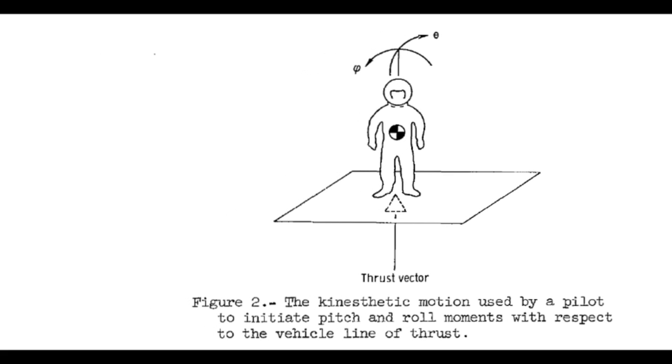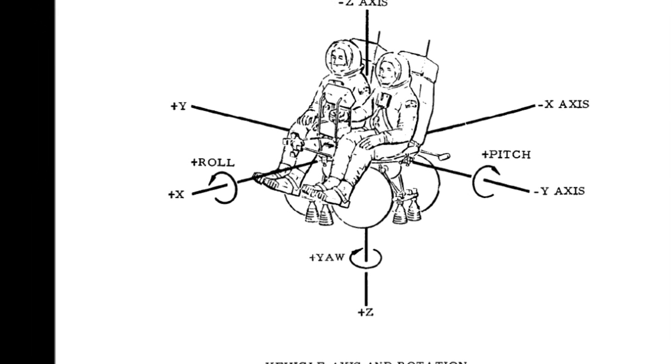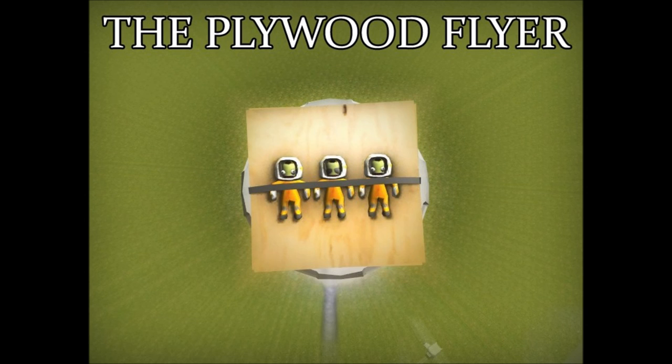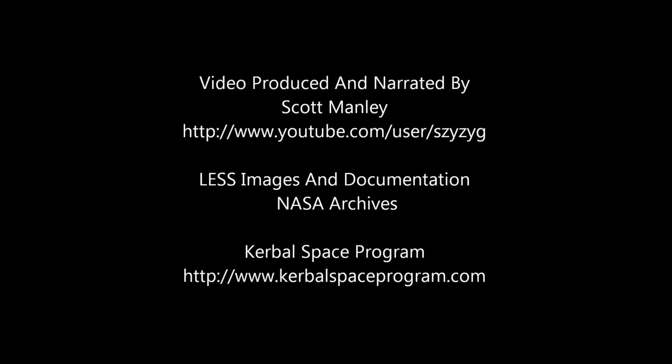I don't know of any mods for KSP that actually let you fly these things, but if you want to get an idea, take a look at Novosilisco's plywood flyer or the Europallet mod, which basically has the astronauts strapped to bits of wood. Maybe with the release of 0.16 and the addition of astronaut models, some enterprising modders will look at the NASA archives and decide that this is the kind of crazy thing they want Jebediah flying around the moon on. I'm Scott Manley — see you around for part three, fly safe.